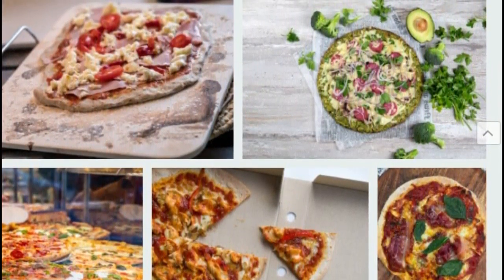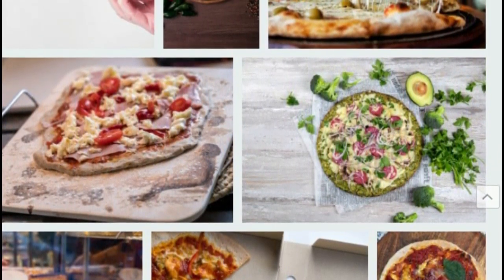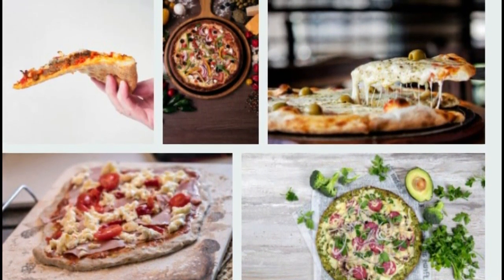Step three: mix the ingredients for the sauce well. Step four: spread it well on the base of the pizza that we cooked. Step five: add grated cheese and cherry tomatoes, which we cut in half.